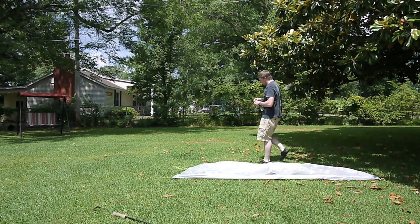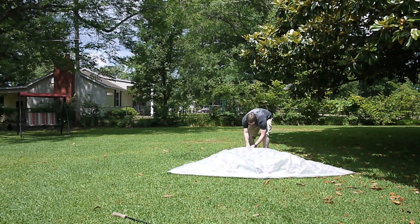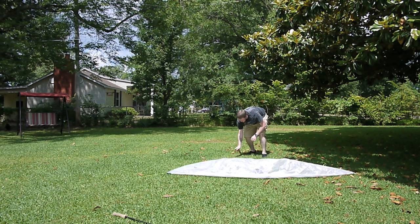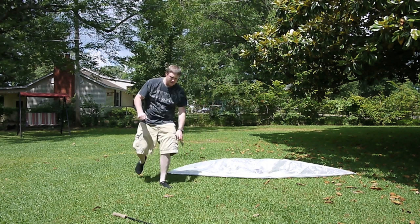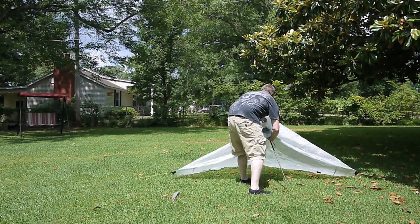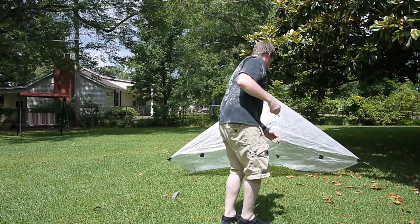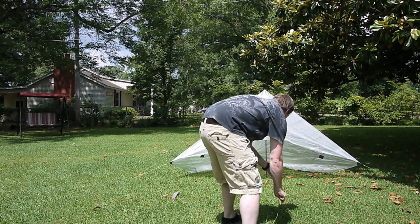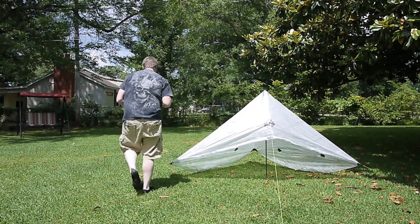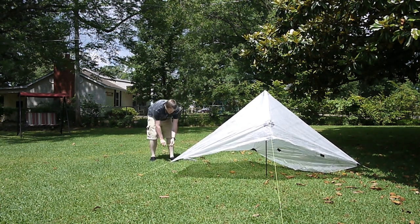Next I go to the back — this is different than what Joe shows in his video. I pull it back to center the tarp. I don't stake it with it pulled all the way tight; I stake it down to where the back of the tarp actually is, so it'll allow me a little room to pull it forward. Then I do the front tie-out. The front and back tie-outs take most of the stress on this tarp, so I'm using the MSR Carbon Core stakes — a little bigger in diameter for better holding power. Then I go ahead and stake out the two back corners.